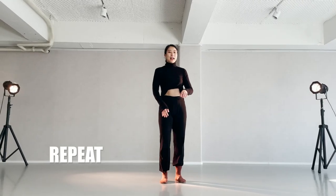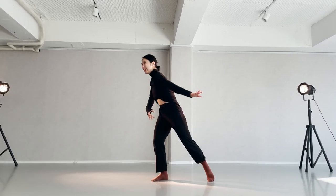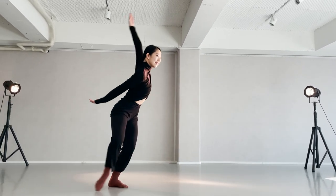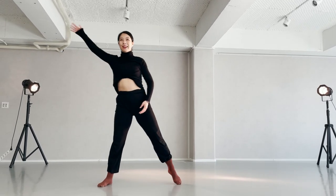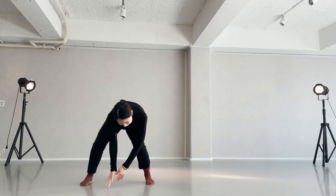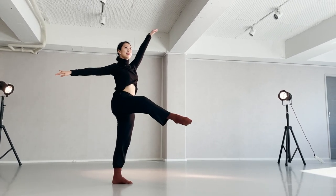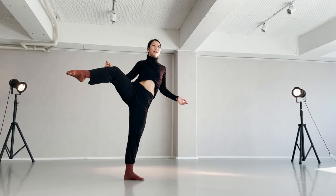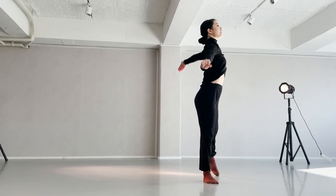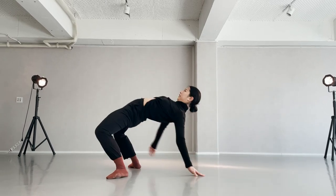Section one, let's do the countdown. 1, 2, 3, 4, 5, 6, 7, 8 — 2, 3, 4, 5, 6, 7, 8 — 1, 2, 3, 4, 5, 6, 7, 8 — 2, 2, 3, 4, 5, 6, 7, 8.